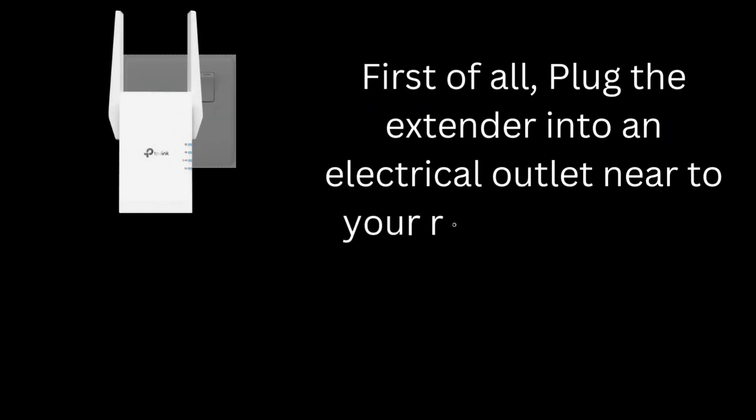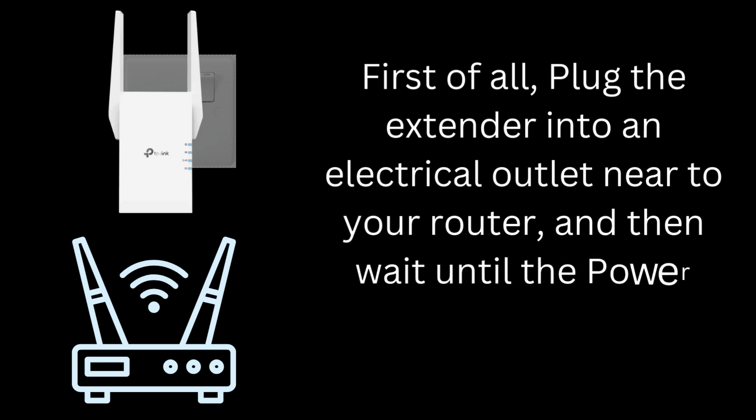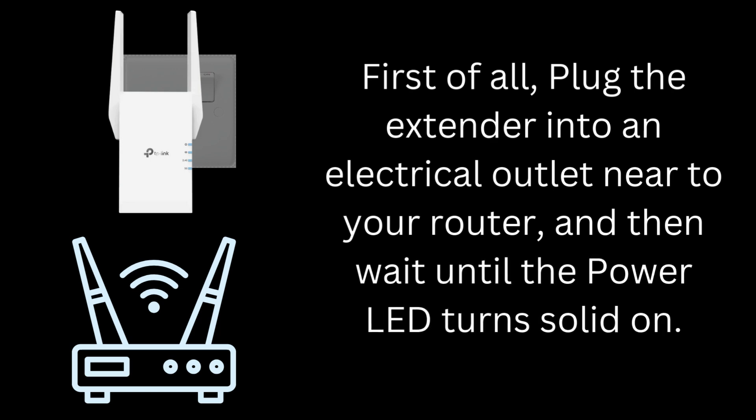First of all, plug the RE215 extender into an electrical outlet near to your router, and then wait until the power LED turns solid on.